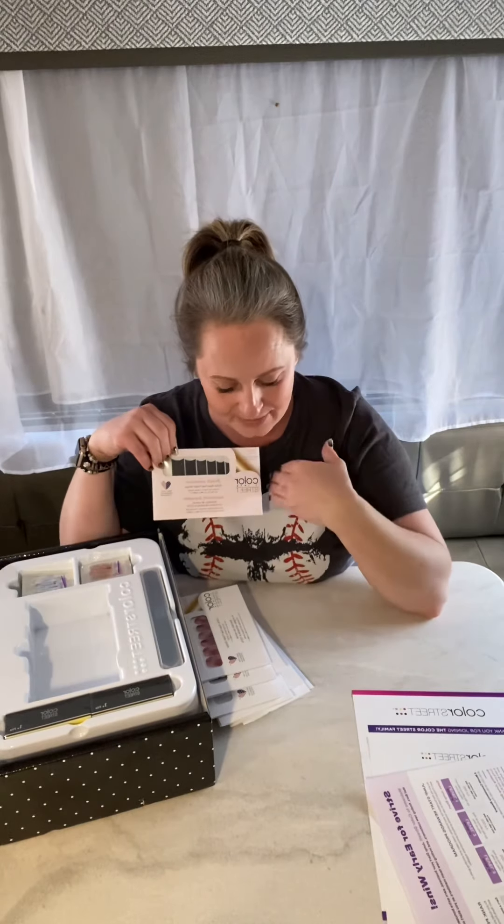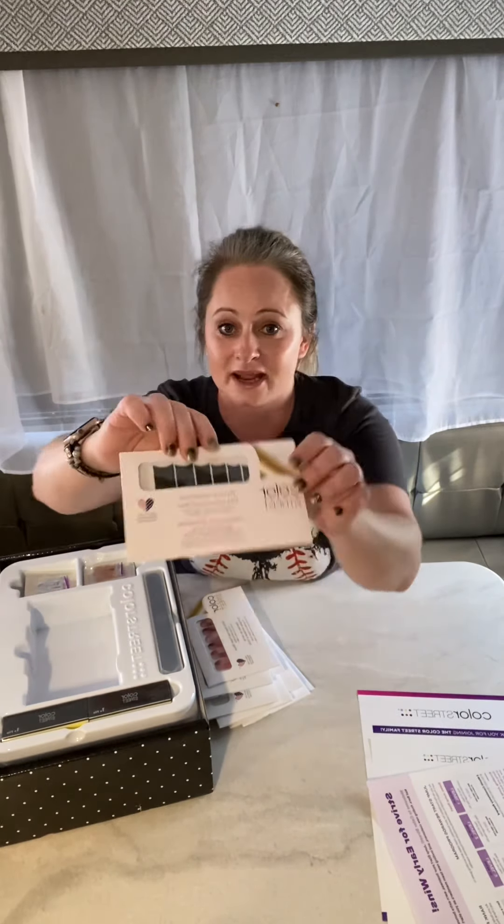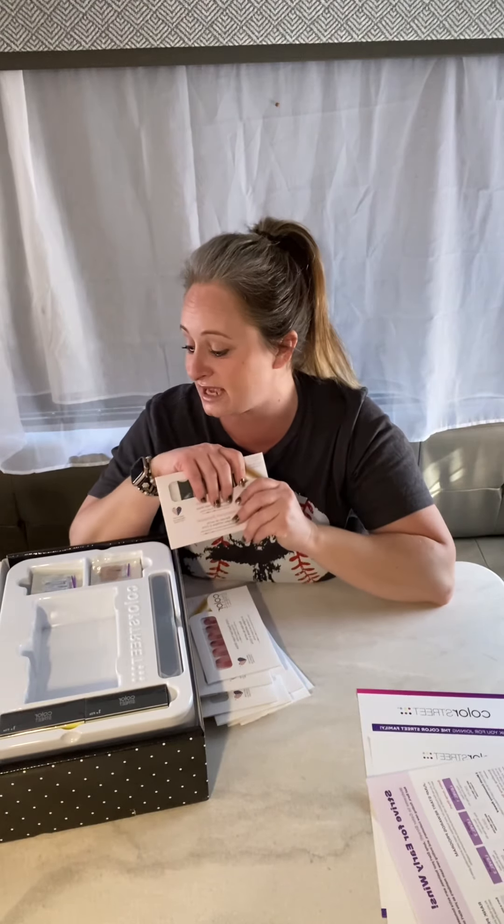Oh, French manicure! I have not done the French manicure yet, so this will be a first time for me. If applying these scares you — it's really easy! I'm going to make a video showing me applying a set of nails. Maybe I'll just do it live for the first time. If you guys think I should apply the French manicure tips live for the first time, comment and let me know! The next step I'm doing is actually our awareness campaign for this month.